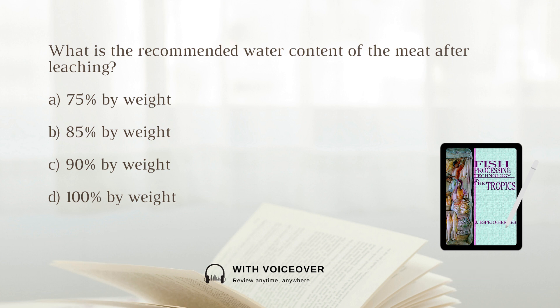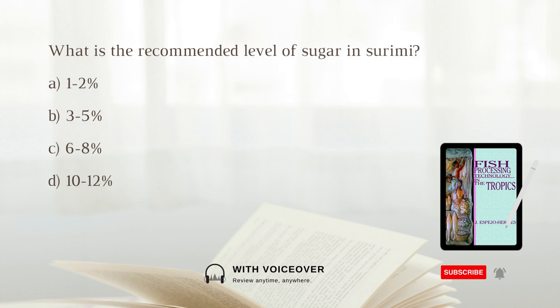What is the recommended water content of the meat after leaching? A. 75 percent by weight. B. 85 percent by weight. C. 90 percent by weight. D. 100 percent by weight. The answer is A. 1 to 2 percent.